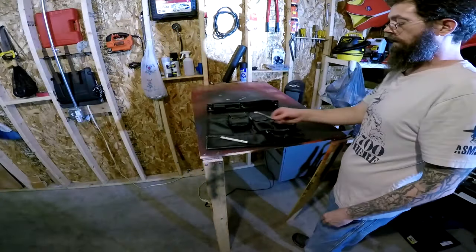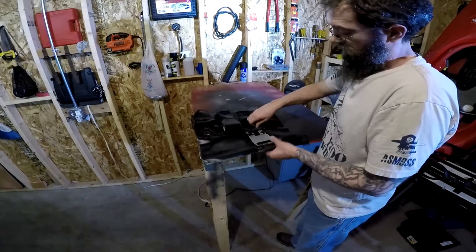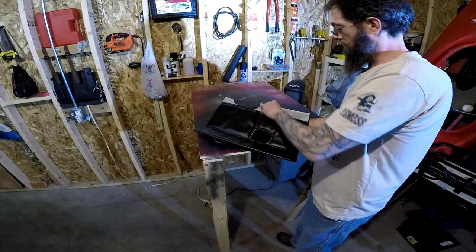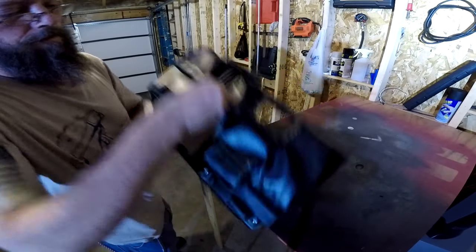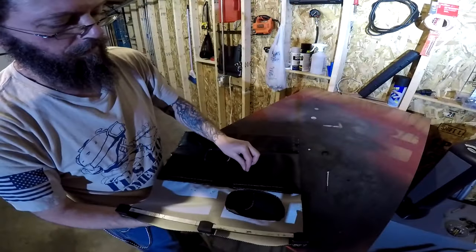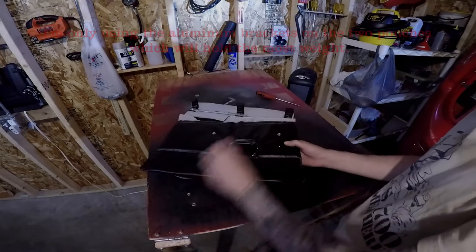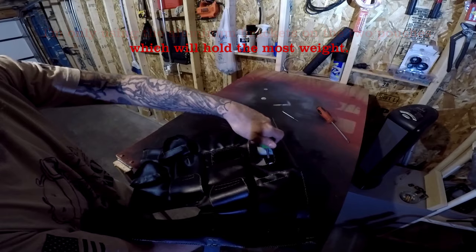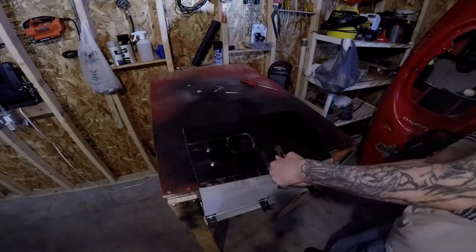I'm ready to attach the aluminum brackets. I'm simply using a small screwdriver to poke holes through the vinyl and then through the cardboard. I'm going to use a zinc plated machine screw with a number eight washer to secure the attachment. Now I'll repeat these steps with the cup holder. With that done, all that's left is to tighten up the screws, cut off the excess, and then grind them smooth.